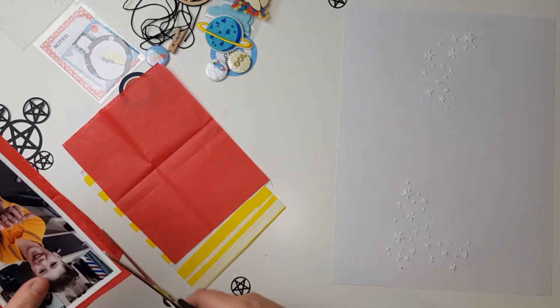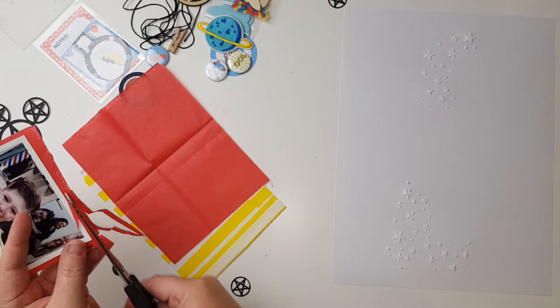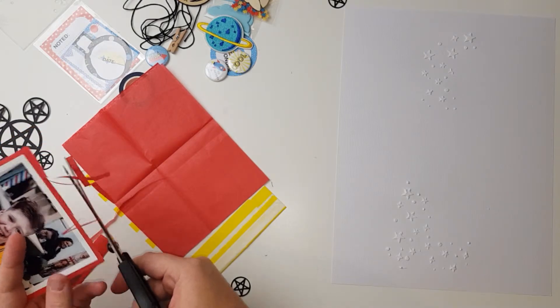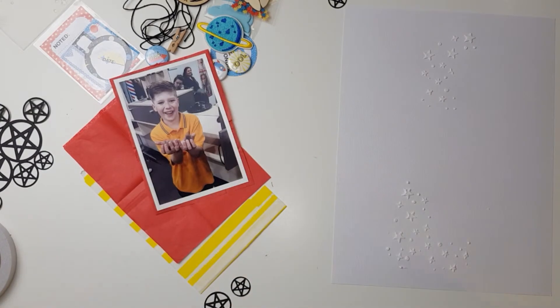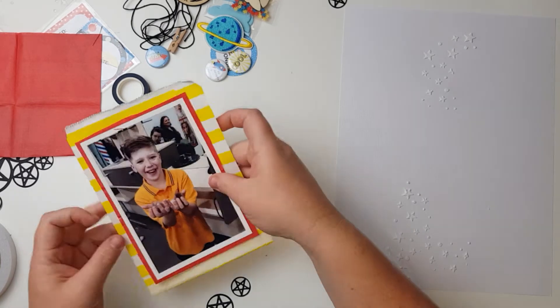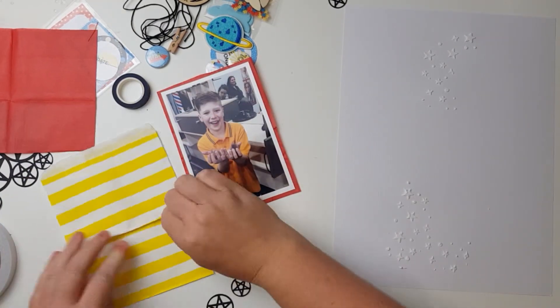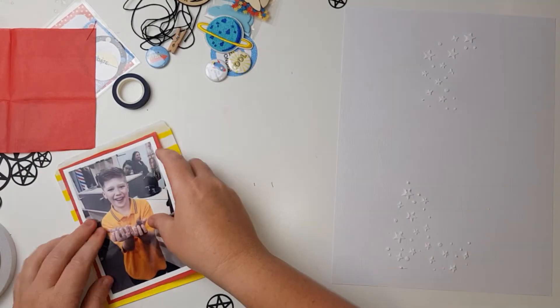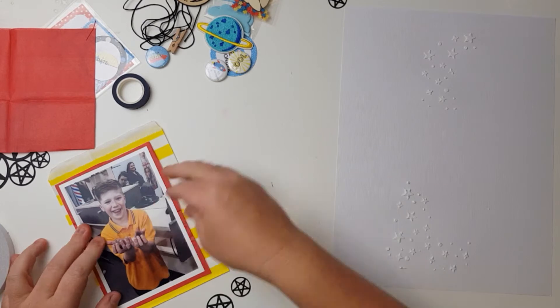I'm just going to trim the edges and make them fairly even. We are cutting with scissors and it is me, so of course it's not going to be entirely even. Sorry if you can hear that noise in the background — my son's having a shower and the pipes in the house are audible everywhere since it's not a big house.